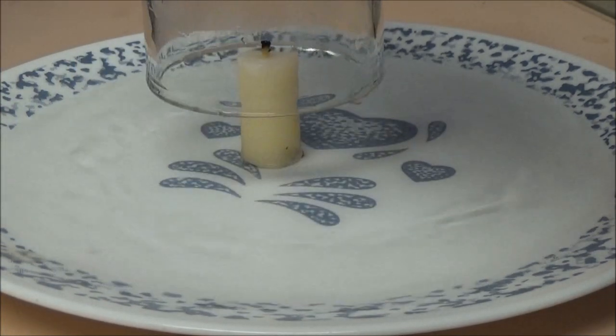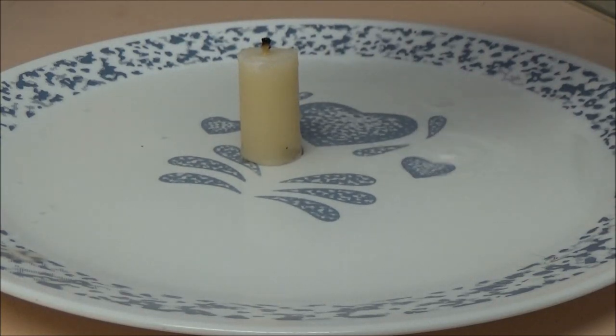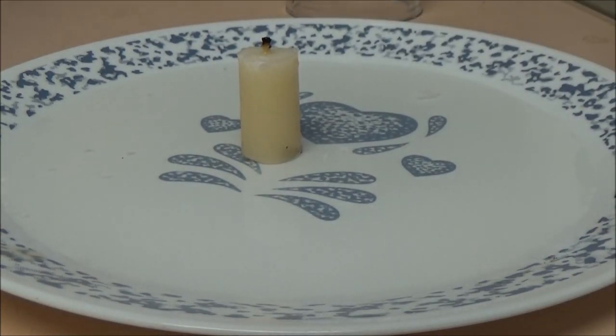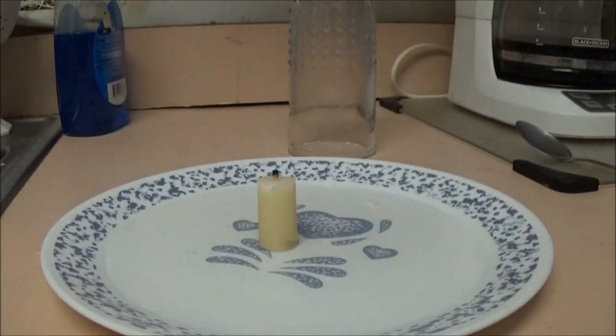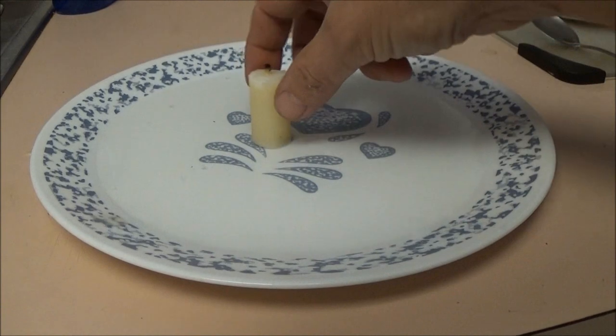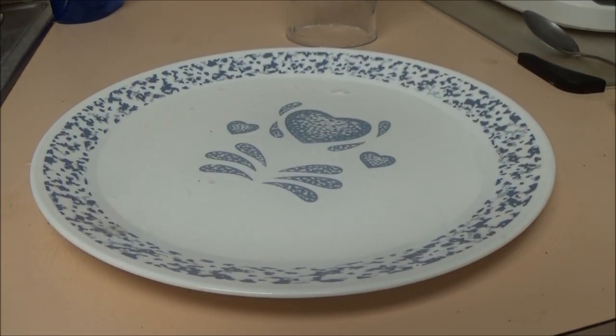Now let's go ahead and pull this glass off — and there it goes. That's just a pretty neat little experiment for you guys to do with your kids. Let's push the candle out of here and let me show you something else.